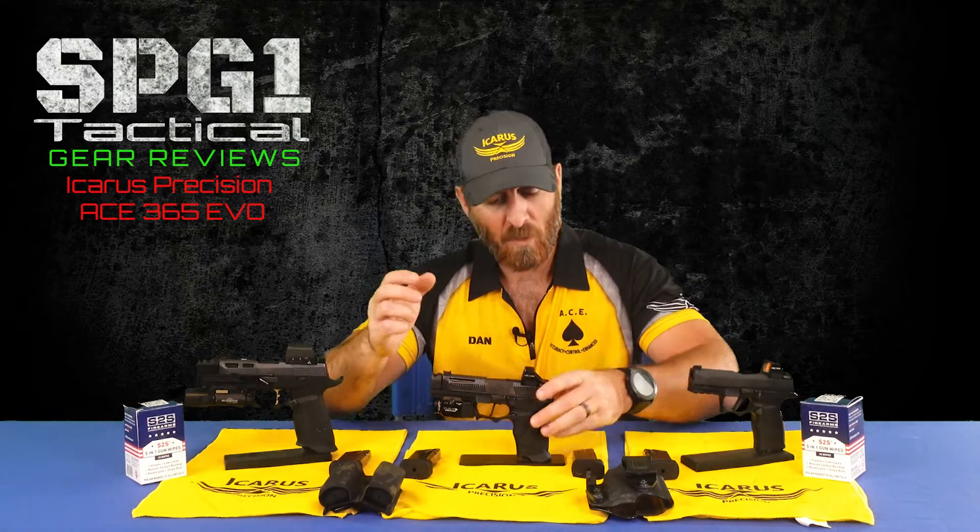I'm now extremely pleased to state that I am a brand ambassador and competitive shooter for Icarus Precision. Not only do they have fantastic grip modules and slides, but they're amazing people as well. One of the perks of developing this relationship and shooting for them is that I was able to receive the Icarus Precision EVO PMM several months before its release on August 3rd.